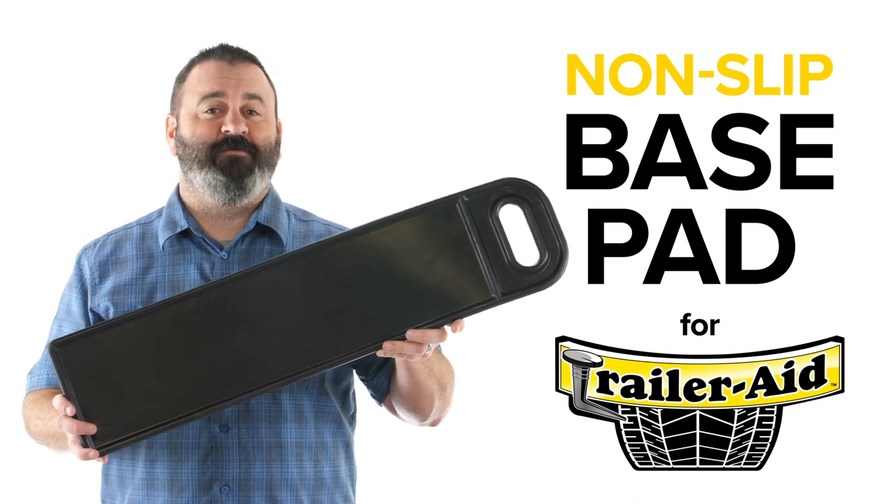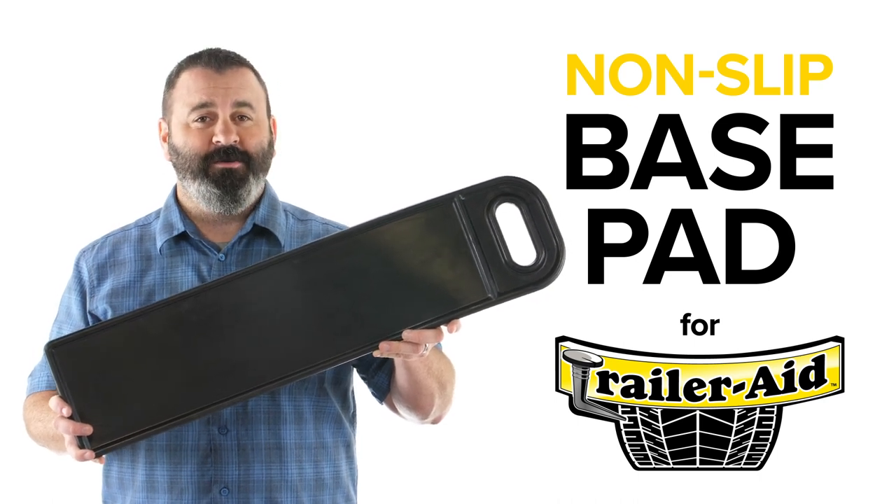So there you have it, the non-slip base pad for TrailerAid. If you don't have one, you should get one today. Camco.net